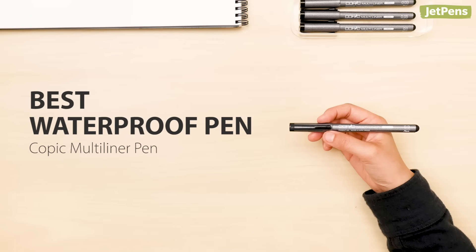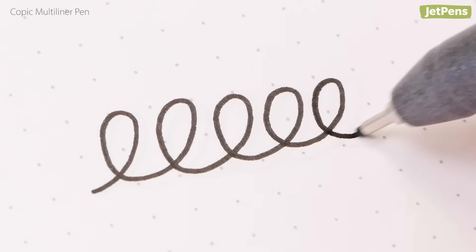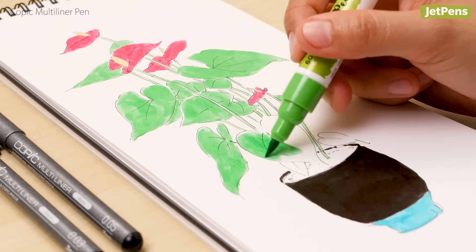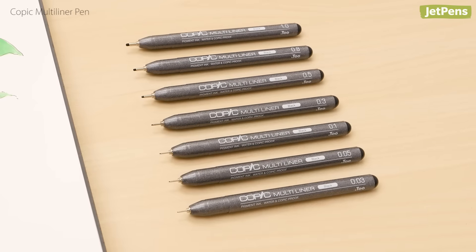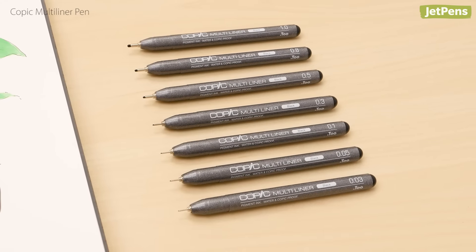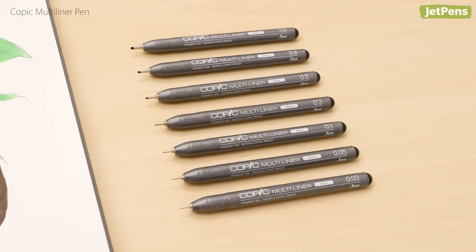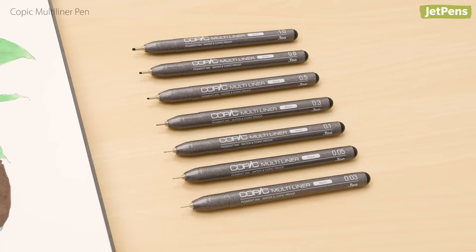Best waterproof pen: For the best waterproof pen, the Copic Multi Liner fits the bill. The pigment ink dries quickly and won't budge under watercolors or alcohol markers. The precise needlepoint tips come in a variety of sizes, from ultra-fine 0.03 millimeters to a broad 1.0 millimeter.